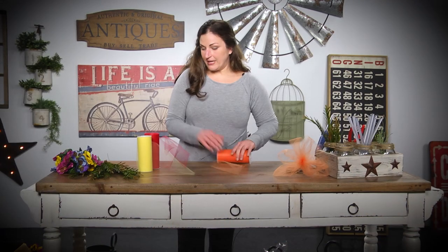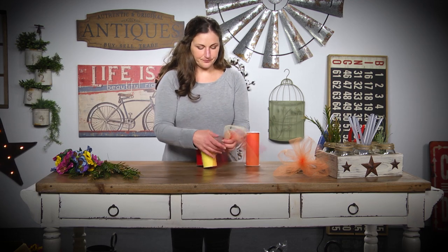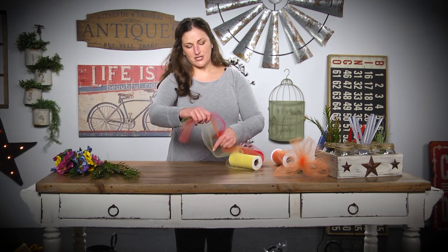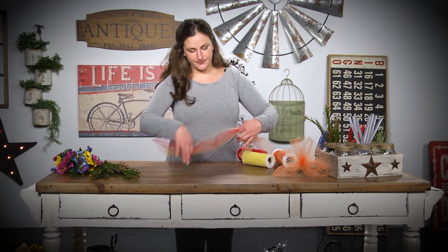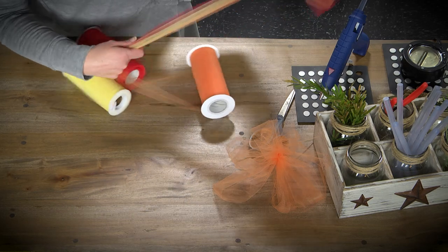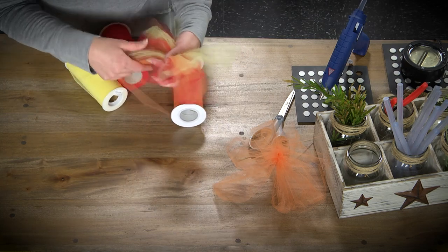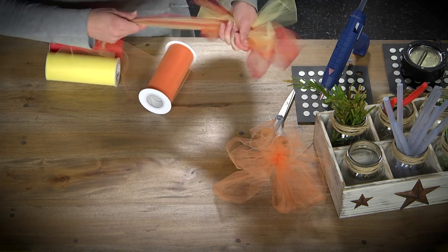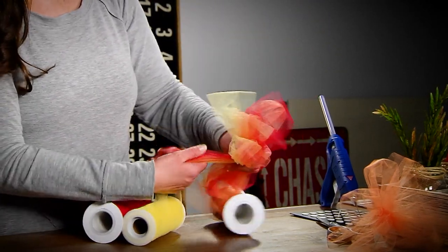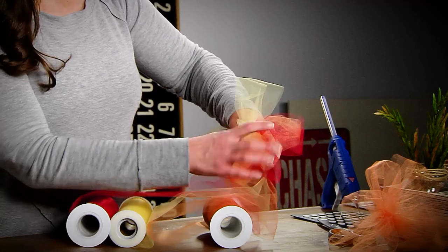Something else you can do is add different colors in. You're going to gather them all together and do the exact same thing. Make sure they get pulled tight with each other and just loop it around again. The great thing about this is it doesn't hurt your hands as much — sometimes when you're tying bows your hand gets a little cramped. I'm going to do four loops on each side again.